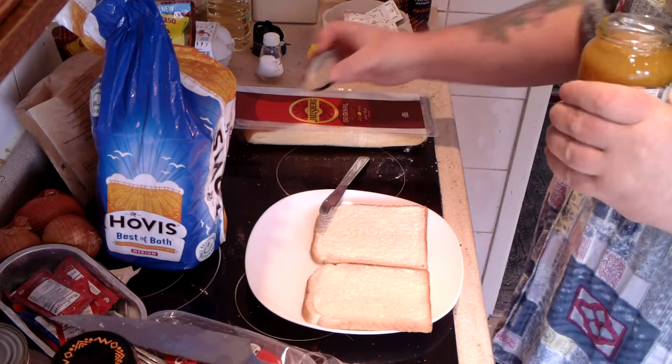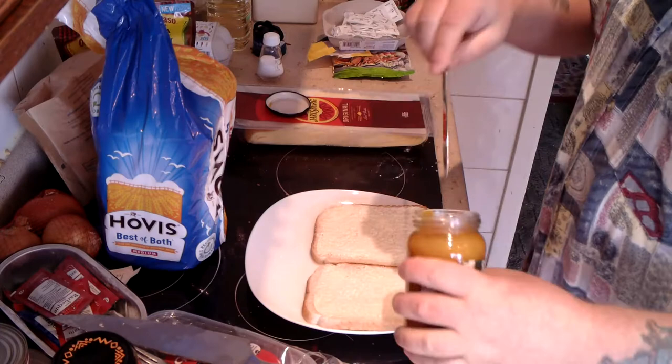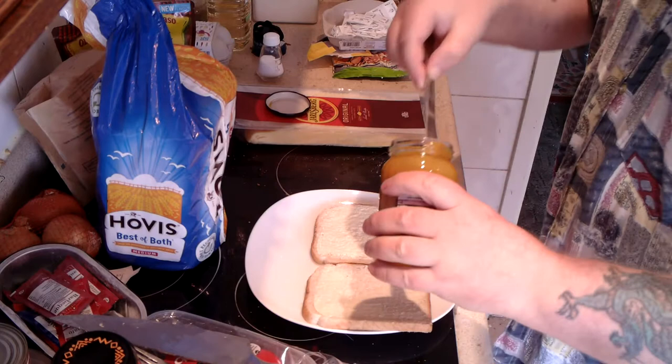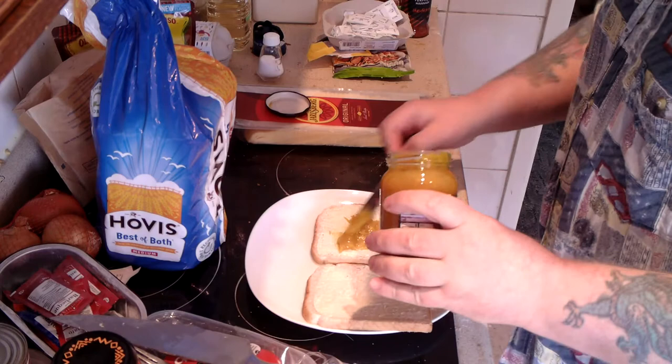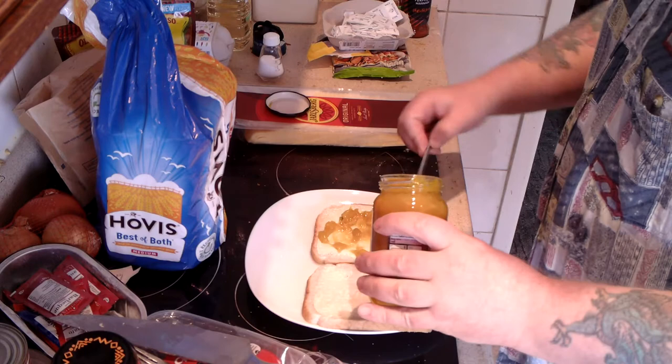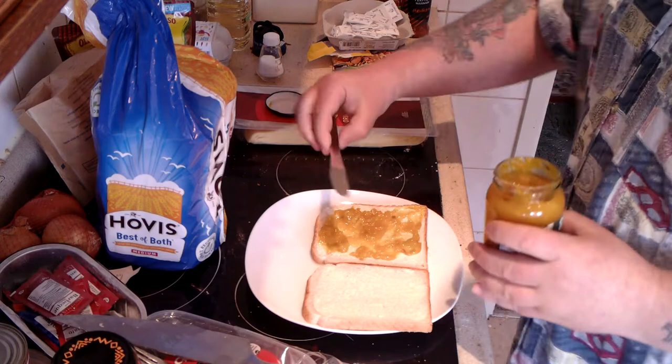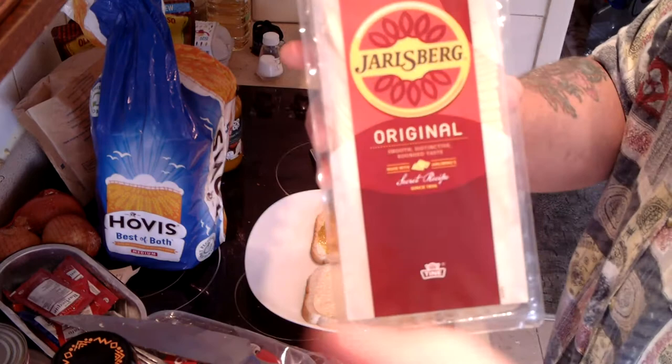I'm going to go with a sweet piccalilli sauce. This has got quite a few ingredients: cauliflower, silverskin onions, gherkins — all kinds of nice stuff in there. Just a regular shop brand, about £1.15. It was just the cheapest shop brand. I've put a generous amount in there, as you can see.